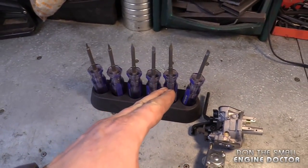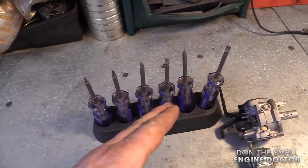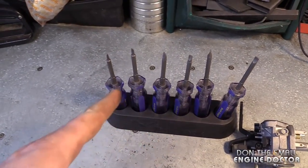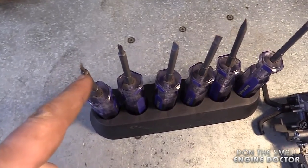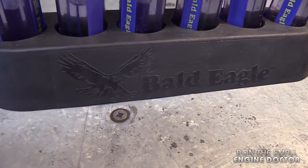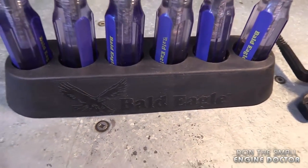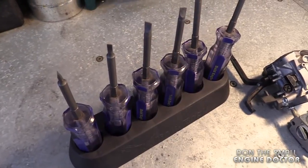I bought these on eBay a few years ago, so they've been in the shop for quite a while. I'm using them almost on a daily basis. It's nice to have a set like this because you end up having a lot of different sizes, and the tip comes in different thicknesses as well. These are made by Bald Eagle — I believe they're made in the USA.